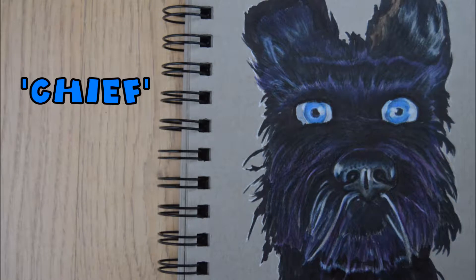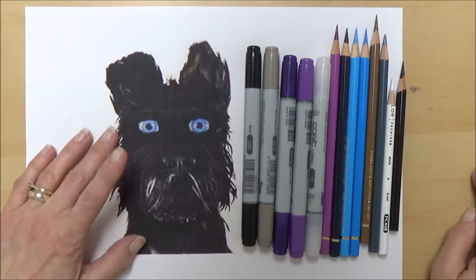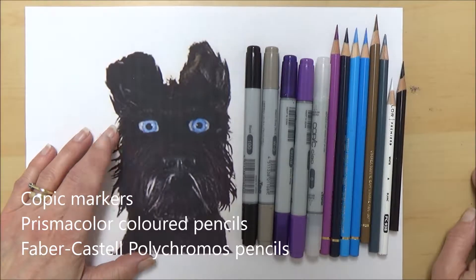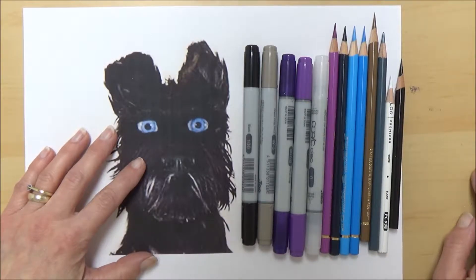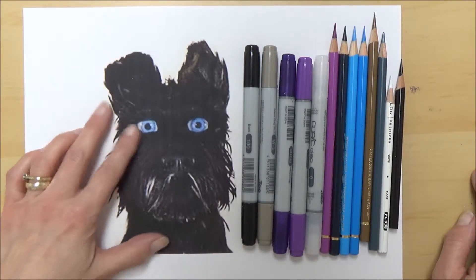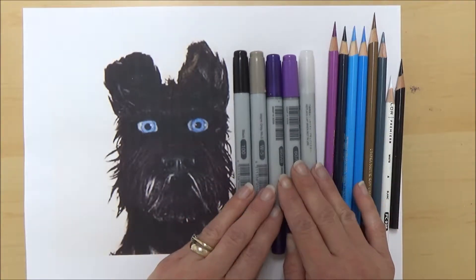Here's a sneaky peek at how the drawing turned out and I'm using my Strathmore toned grey sketchbook today. I've also printed out a reference picture of Chief and decided to use both my Copic markers and my Prismacolor colour pencils, since there is quite a lot of black to Chief's fur and using markers as a base can help block in those areas.